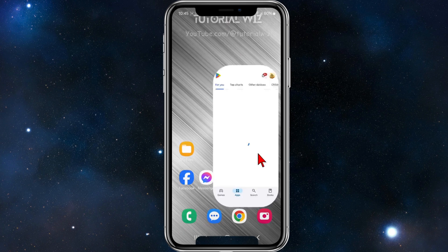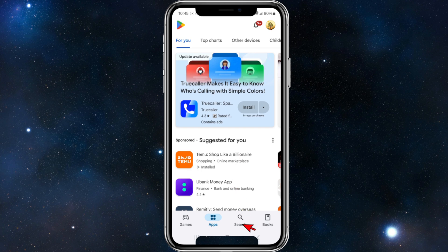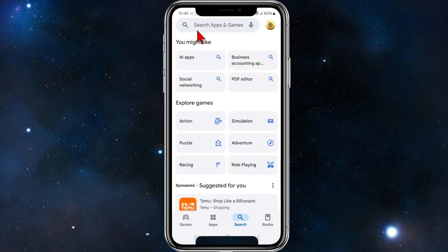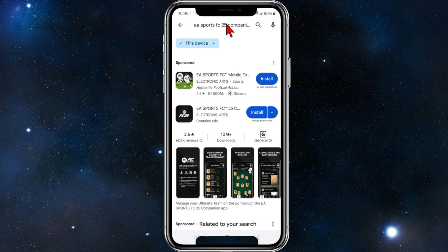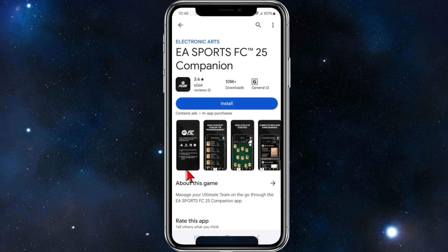So what we need to do is head over to your app store. From here, click on search and then type in EA Sports FC25 Companion. Make sure to spell it correctly — EA Sports FC25 Companion. Here it is, so go ahead and click into it.